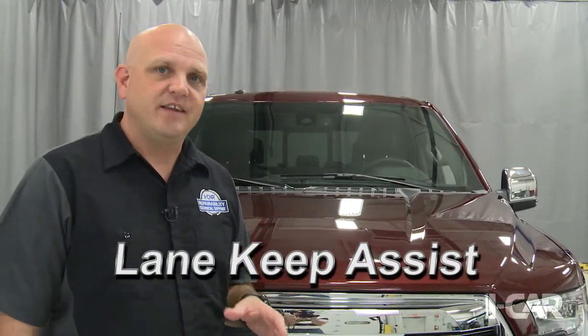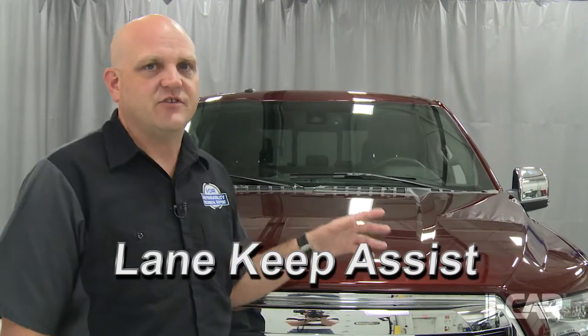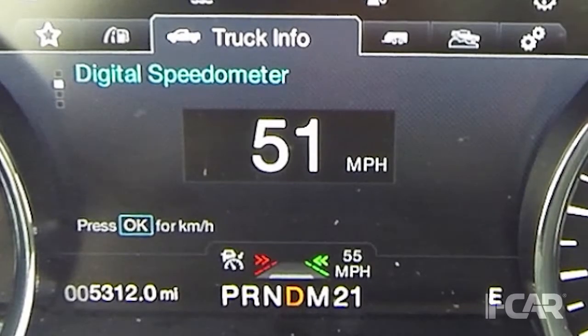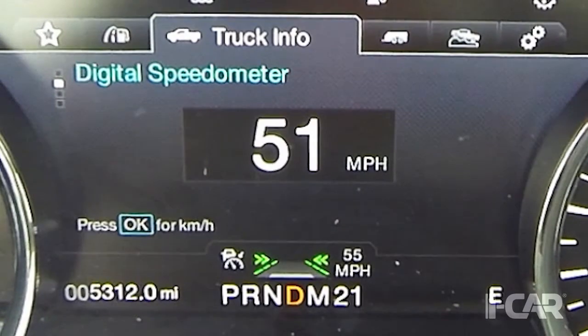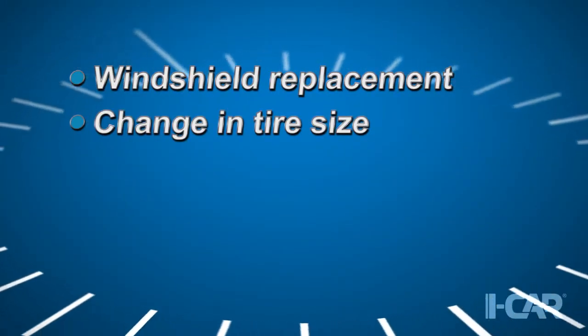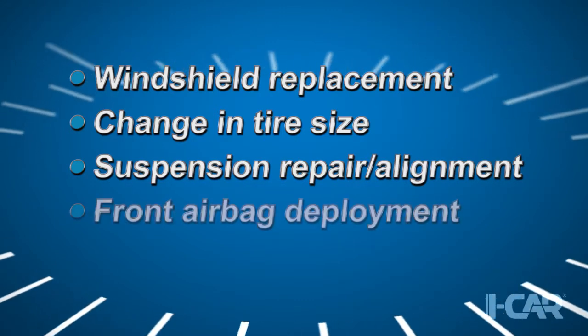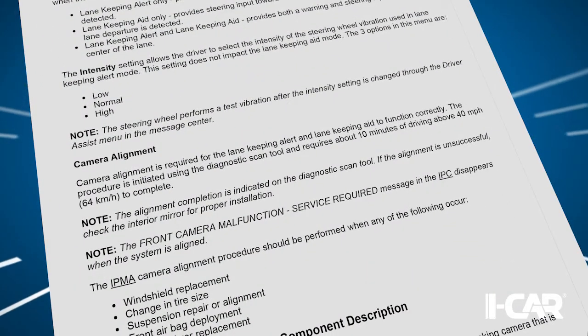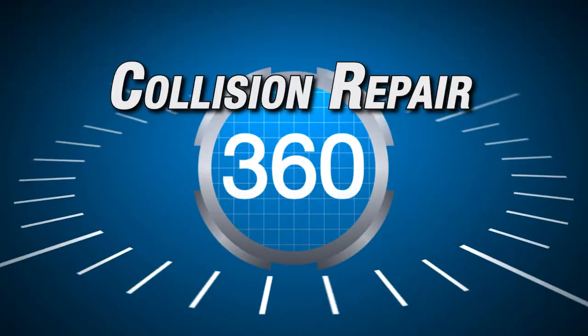An available option on the 2015 F-150 is Ford's Lane Keep Assist, which has two modes: Aid and Alert. The Aid mode helps steer the vehicle back into the correct lane, while the Alert mode provides visual and tactile feedback when a lane departure is detected. Camera alignment is required for Lane Keep Assist to function correctly. Situations requiring the alignment procedure include windshield replacement, a change in tire size, suspension repair or alignment, front airbag deployment, and interior mirror replacement. The alignment procedure is initiated using a diagnostic scan tool and requires about 10 minutes of driving at 40 miles per hour to complete.